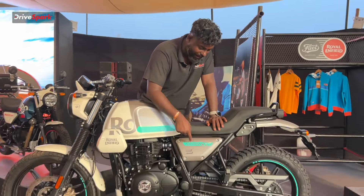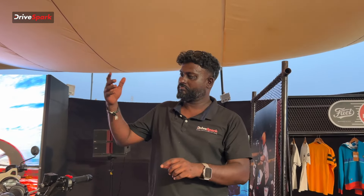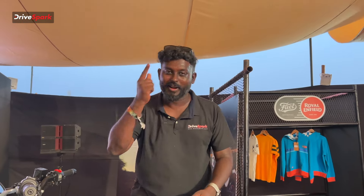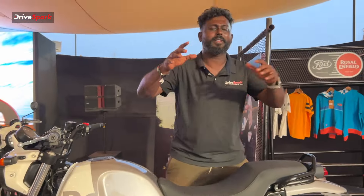Hello guys! I am going to launch the MOTOVERSE 2024 Royal Enfield Scram 440. The 440 has been competing with the Maverick and Harley Davidson, but at the same time, we are launching the Royal Enfield Scram 440. This video is all about the first look and first impression. Let's get into it.